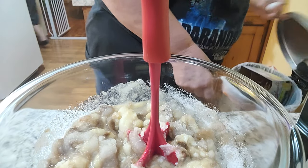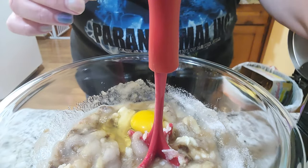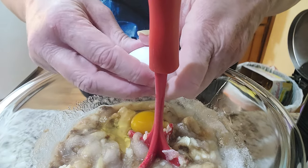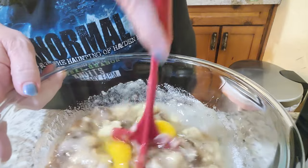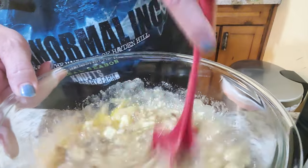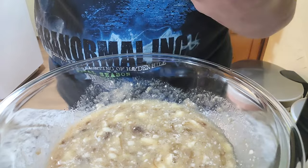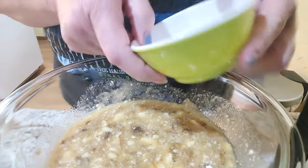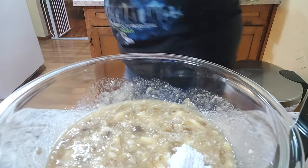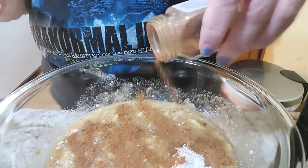Two eggs. Now it's mixing. Now we're going to add our dry ingredients — the baking soda and baking powder. And like I said, I'm going to add cinnamon just because I feel like it. That looks good.